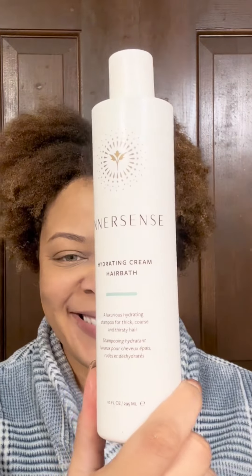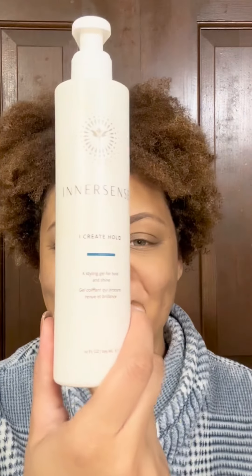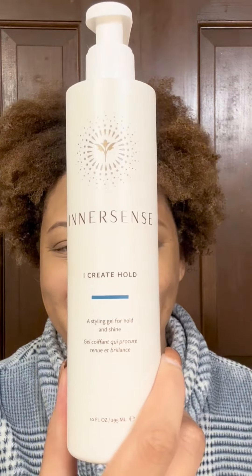Hey y'all, let's style a flat twist updo with Innersense Organic Beauty. If you find this video helpful, please like it, subscribe to my channel, and check the description box for other ways to support my content. I start my style with freshly washed damp hair. This week I used Hydrated Cream Hair Bath as my shampoo, Color Radiance as my conditioner, and for my stylers I'm going to use Quiet Calm, I Create Definition, and I Create Hold, in that order.